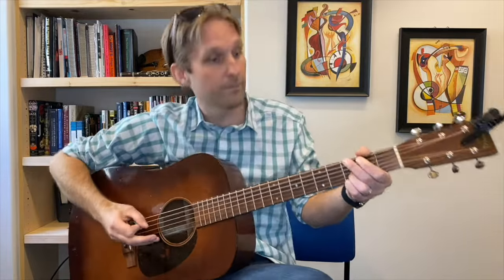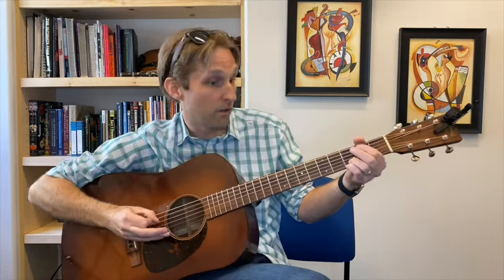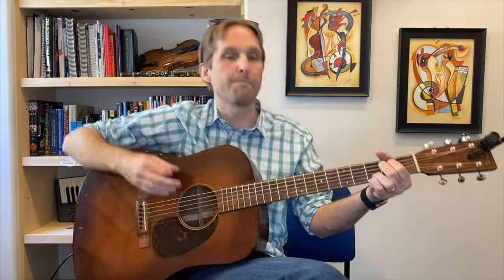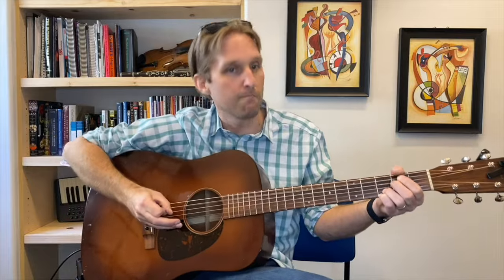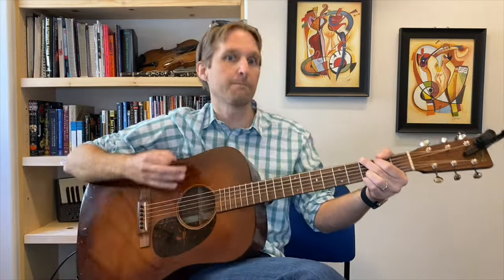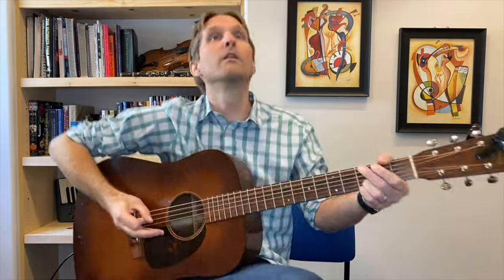We made it through the intro. I'm going to take a second to compose myself. We're going to rush through the solo — are we really going to play the solo? There are so many notes in the solo. This is a terrible idea.